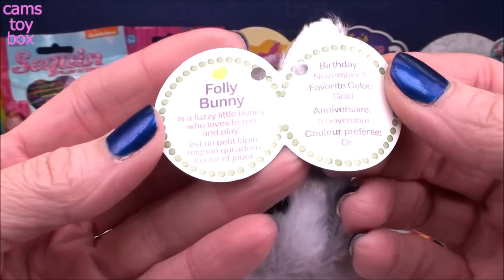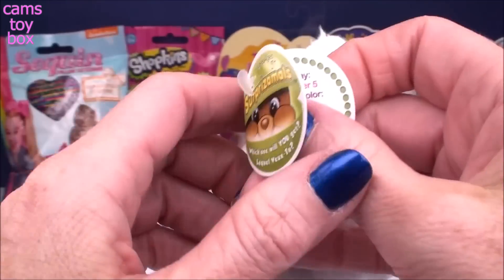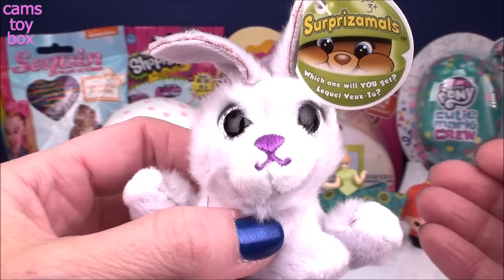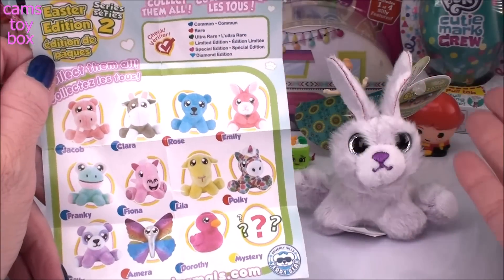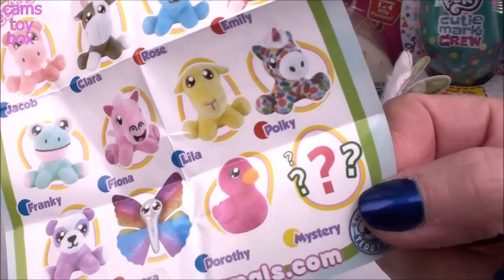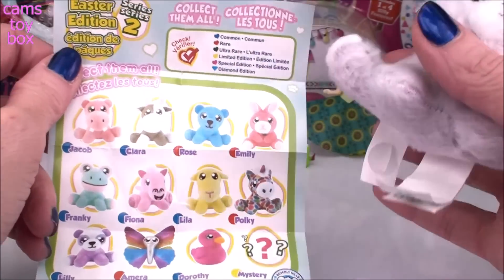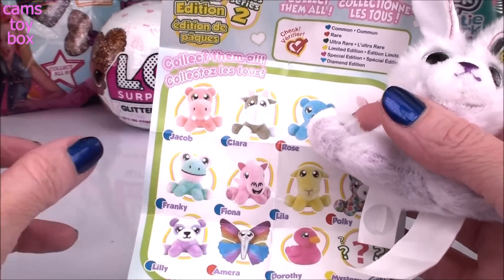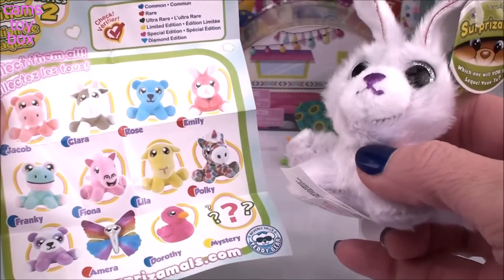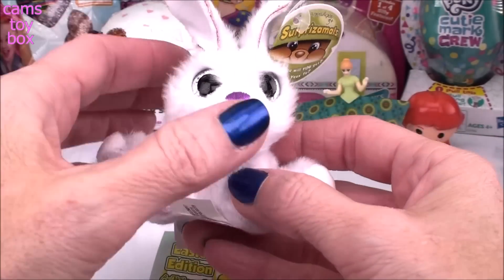Let's check out what her name is — this is Folly Bunny. Folly Bunny is a fuzzy little bunny who loves to run and play. Her birthday is November 5th, and her favorite color is gold. You're not even going to believe this — this is my second one out of this series. There are 12 to collect, and guess what? I got the mystery limited edition one! I opened my first one earlier and got this beautiful butterfly, Amara — and I didn't remember seeing this one because it's the mystery one. How cool is that? I'm so excited!